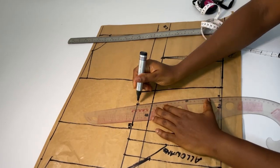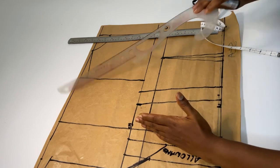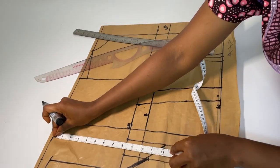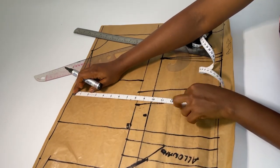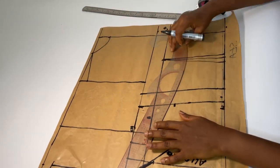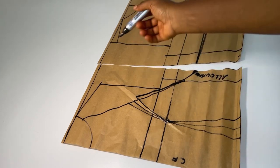I'll add my 1.5 inch allowance. Then I will come down by 12 inches from the top line to make the curve, and I'm just going to connect this straight. So this is how my front and back pattern looks like — I will go ahead to cut this out.